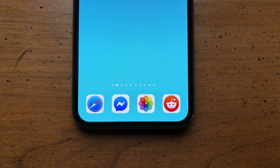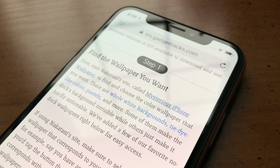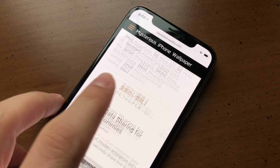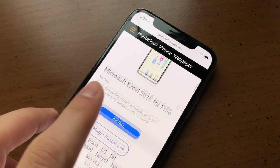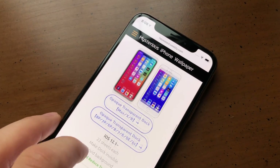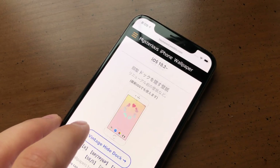To hide the dock on your iPhone, we'll be using special wallpapers made by Hideki Nakatani. The first thing you'll need to do is visit Nakatani's site, A Mysterious iPhone Wallpaper. You'll find a treasure trove of options here, ranging from blank backgrounds to ones with colorful, intricate designs. Some totally hide the dock, while others merely reduce its presence.